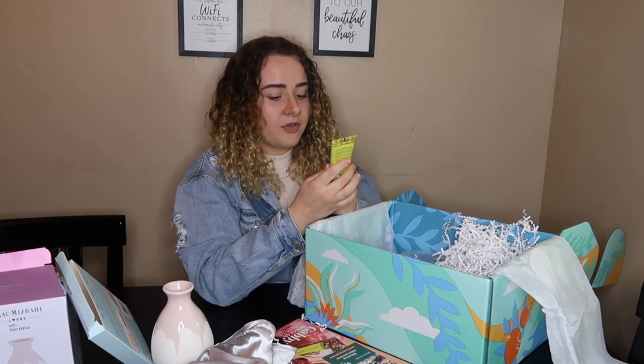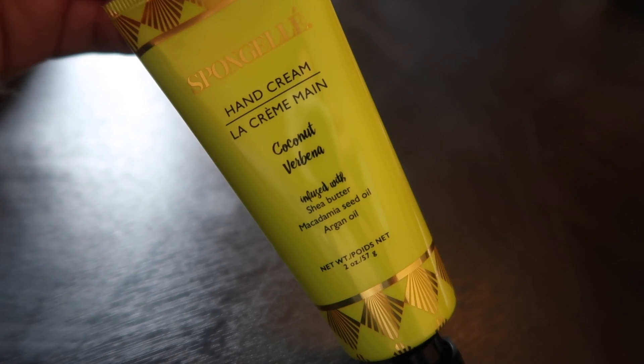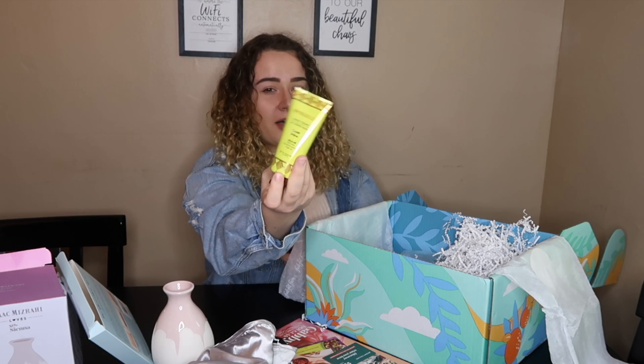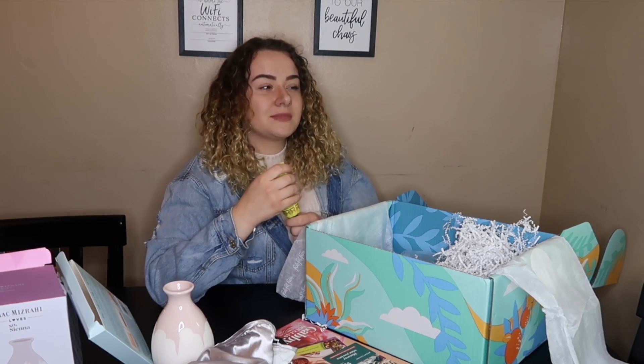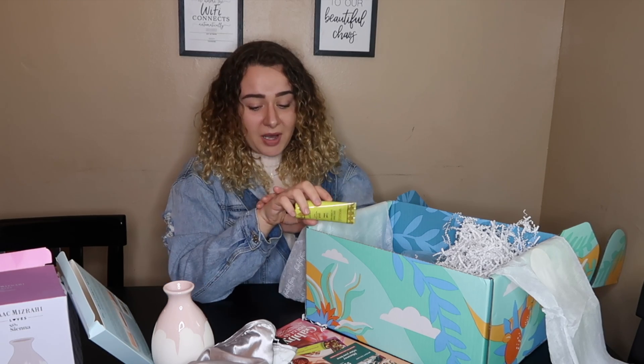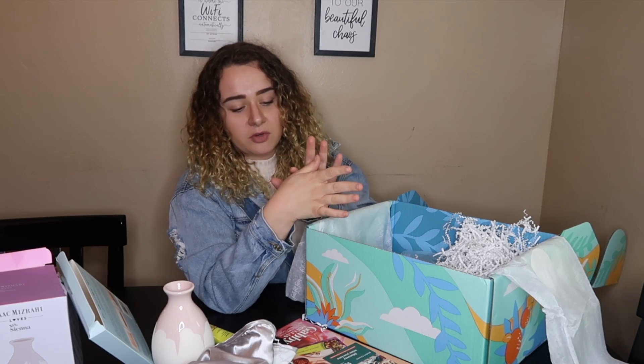Next I have a hand cream infused with shea butter, macadamia seed oil, and argan oil. I'm not much of a lotion or cream person to be honest — I don't really use it on my body that much. But maybe I should, because my hands have become really dry and red and they look really bad lately, so maybe this will help.